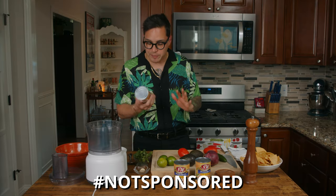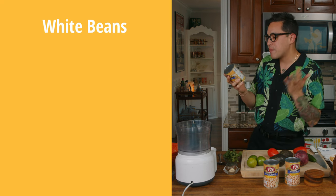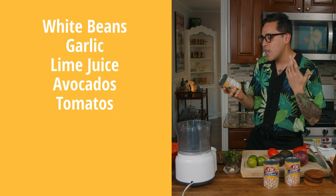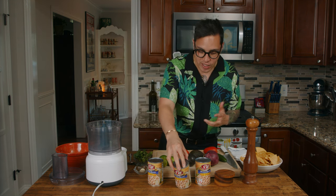We're making white bean guacamole. I love white beans. I love them in soups, I love them in dips like a white bean hummus. Delicious. The recipe has beans, garlic, lime juice, avocados, tomatoes, cilantro, onion, and salt. That's it. The best thing is there's no cooking involved — everything's made in a food processor. So let's get started, let's get pureeing.